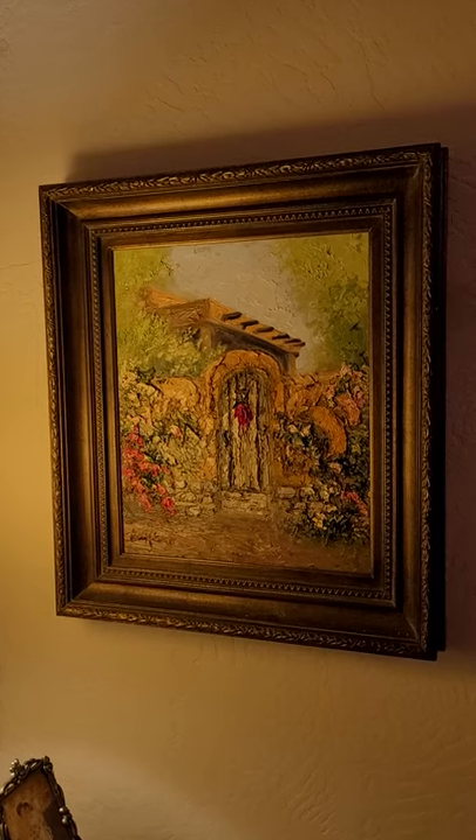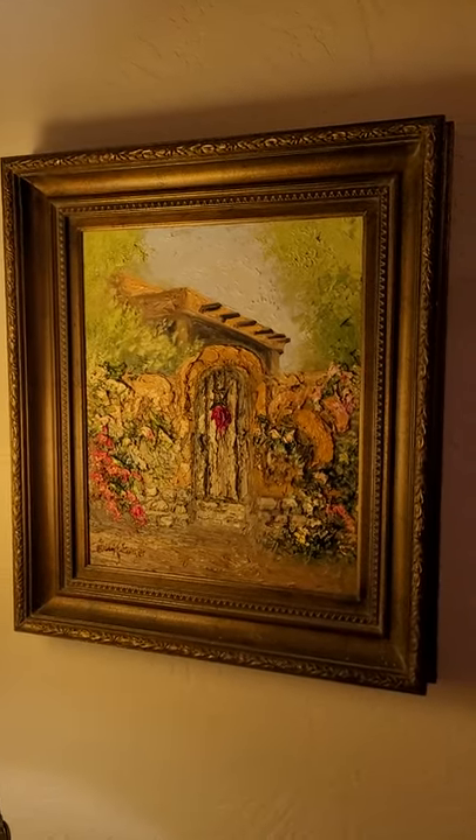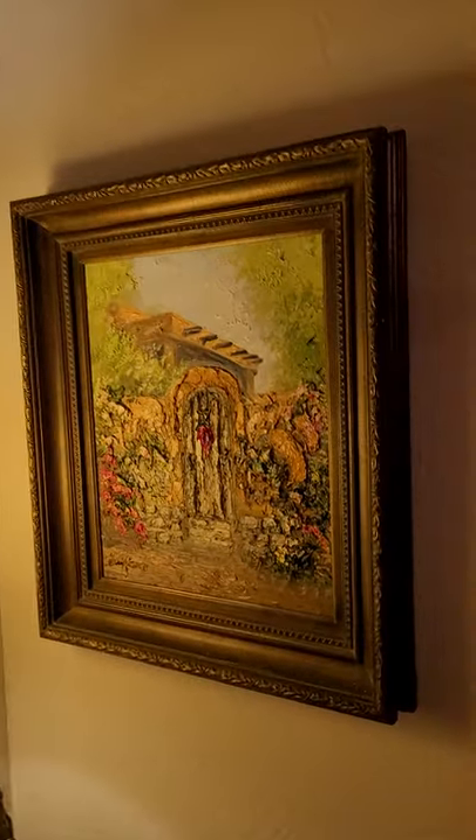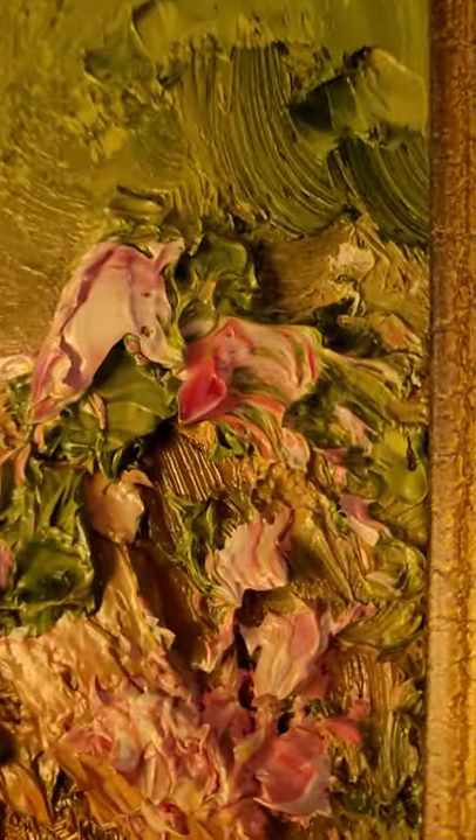It's a little bit smaller piece. This one has a nice frame, as you can see. Let's get a little closer and see the texture in it. You can see the really rich palette knife strokes there.